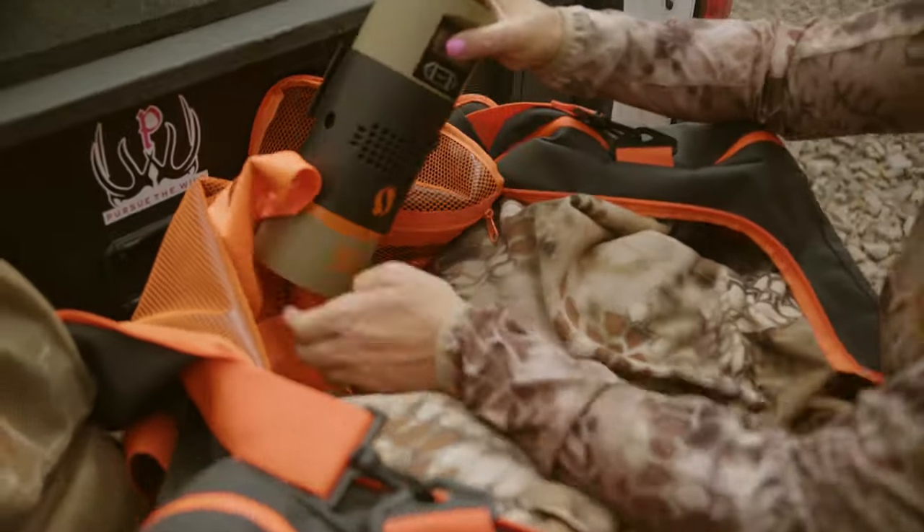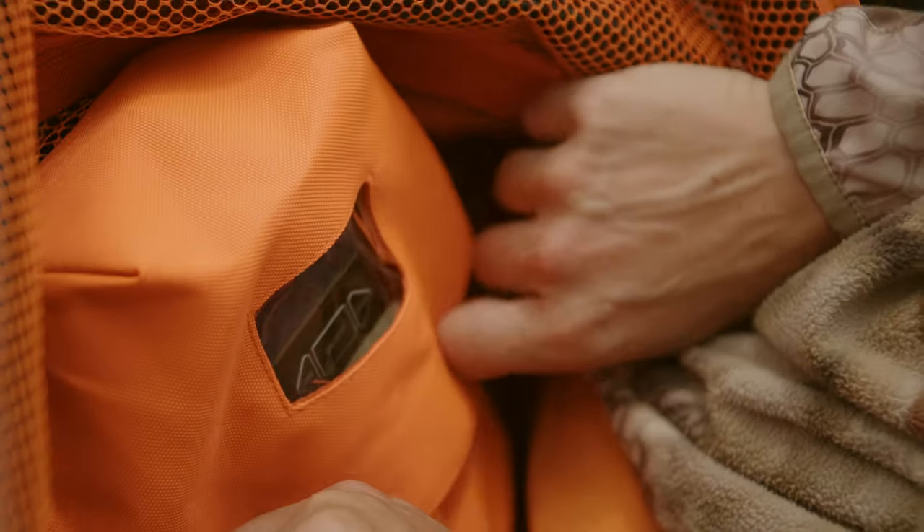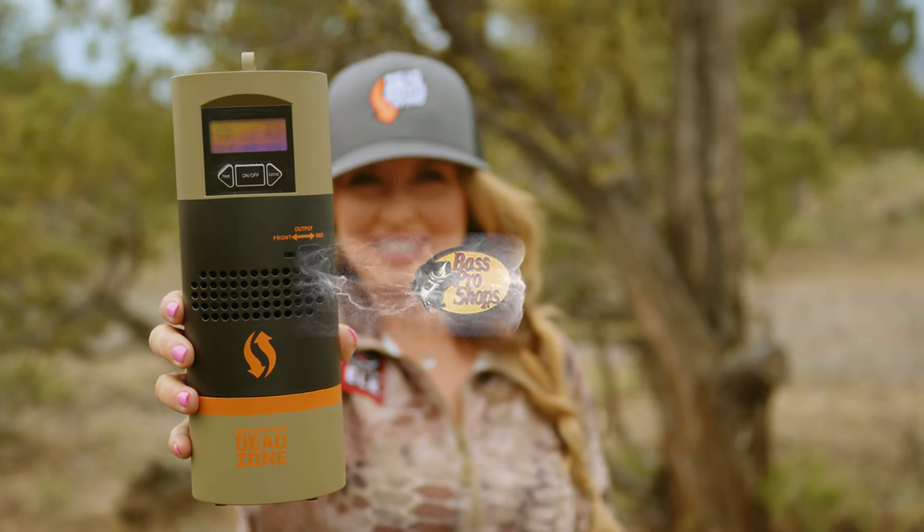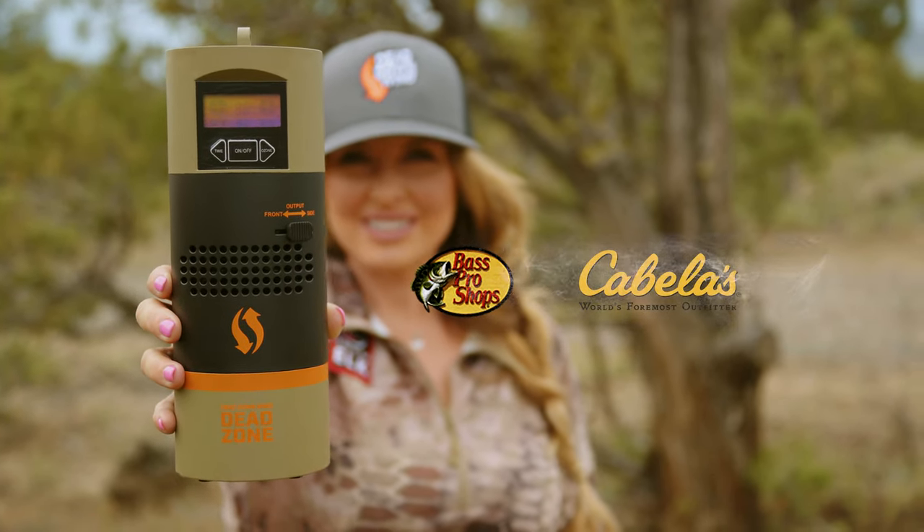If you're serious, you'll leave nothing to chance. Use the Dead Zone to your advantage. Pick it up today at Bass Pro Shops and Cabela's.